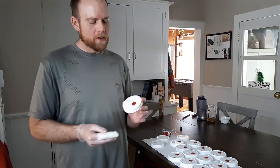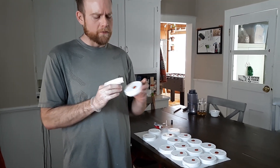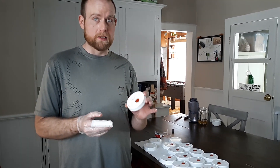Hey guys, this is Drew here making some grain spawn lids today with self-healing injection ports and filter patches or filter discs. I just wanted to show you guys how I'm doing this because I think this is one of the faster ways that I've done this before.